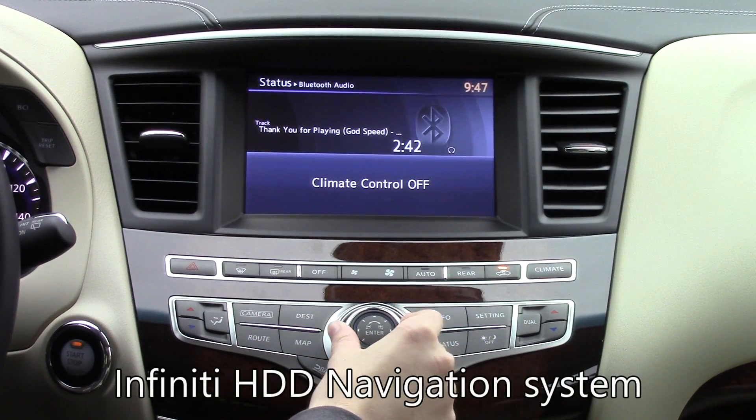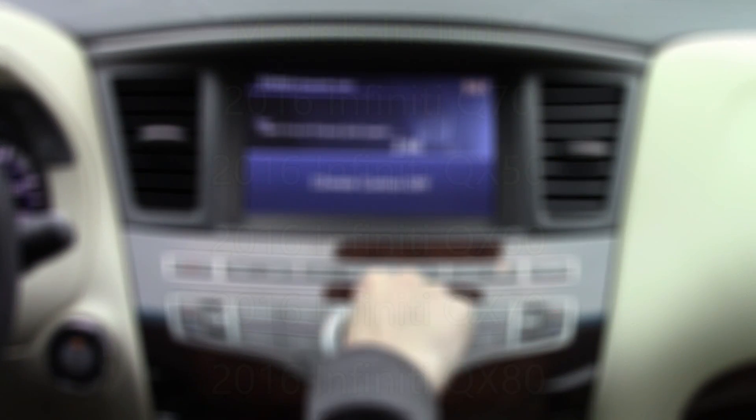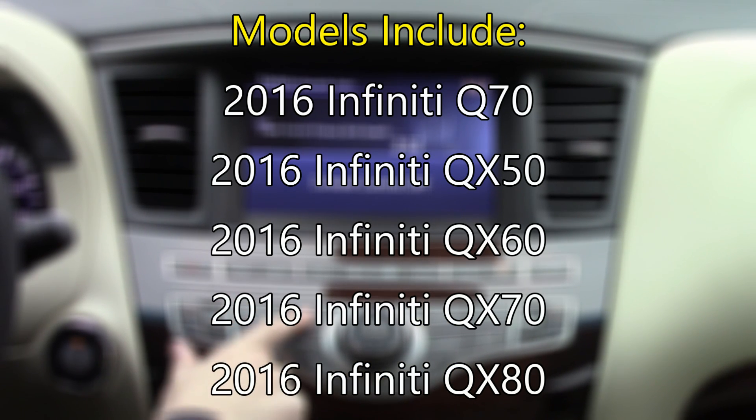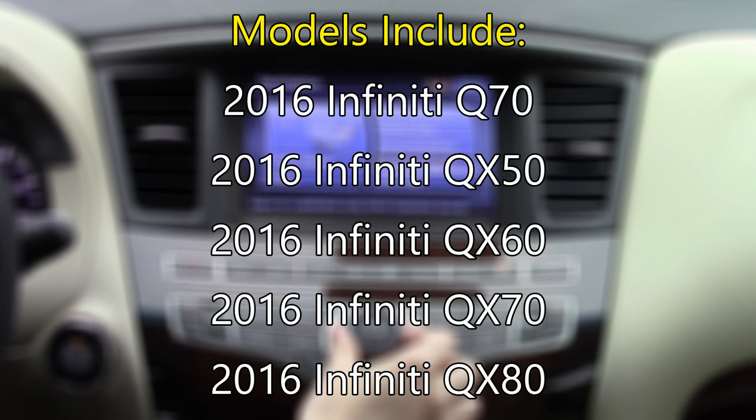Two Infinity models currently have this high-tech system: the Q50 and Q60. If you are looking for the other Infinity infotainment system that's in the rest of the Infinity lineup, then check out our other Tech Help video on that system. A link is provided in the description.